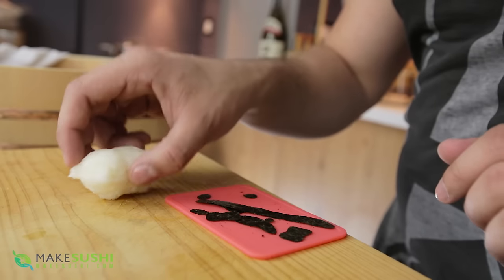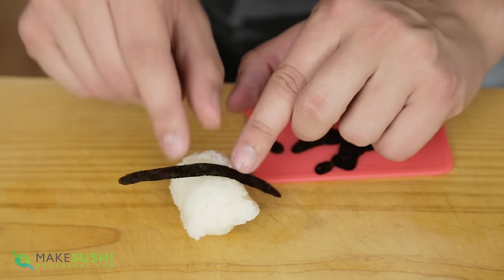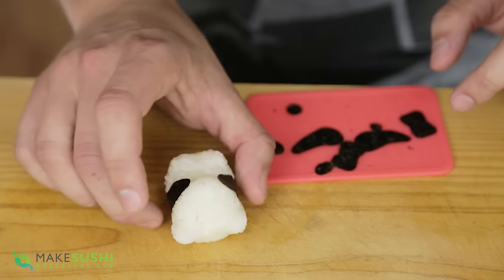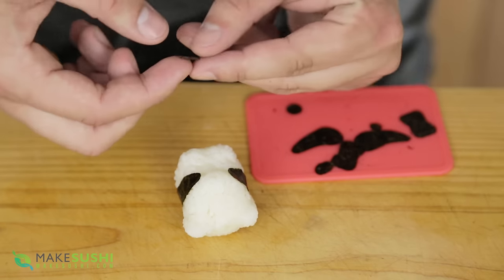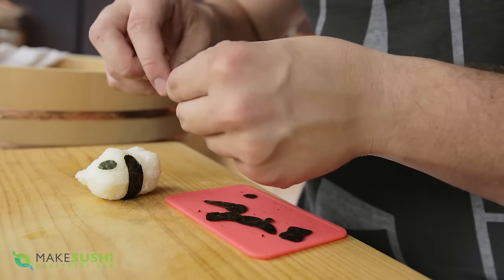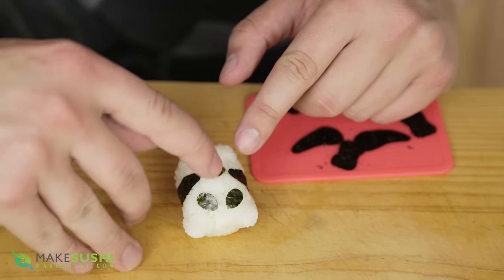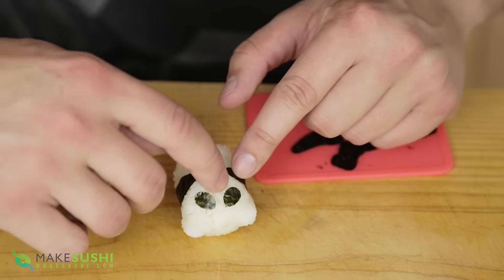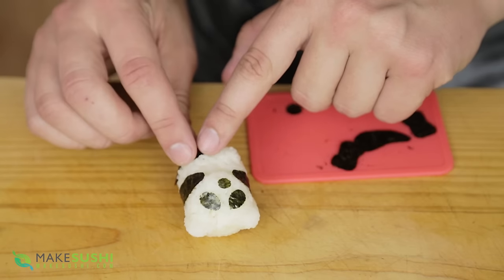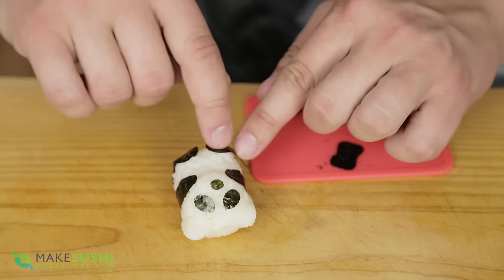Take your nori cutouts, place the panda face down, and take the longest part and center it up with the middle, then curve it round all the way to the front. My hands are a little bit wet so the sushi rice will stick to it and I can pick up the nori just like so. This is the little panda eye patch — place it where you think the eyes will be, then take the other one and place it directly opposite. Then take the nose patch and place it right on the peak. Take the feet components and place one on this side and the other foot component on the opposite side.